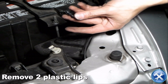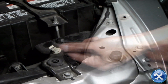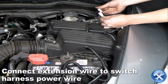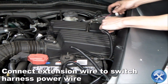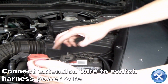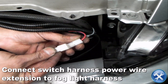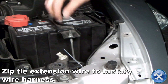Moving on to the engine bay, we will remove two plastic clips and then the air duct cover. Pull the switch harness power wire forward towards the front of the car, then connect it to the extension wire. Now connect the other end of the extension wire to the fog light harness, and zip tie the extension wire to the factory wire harness.